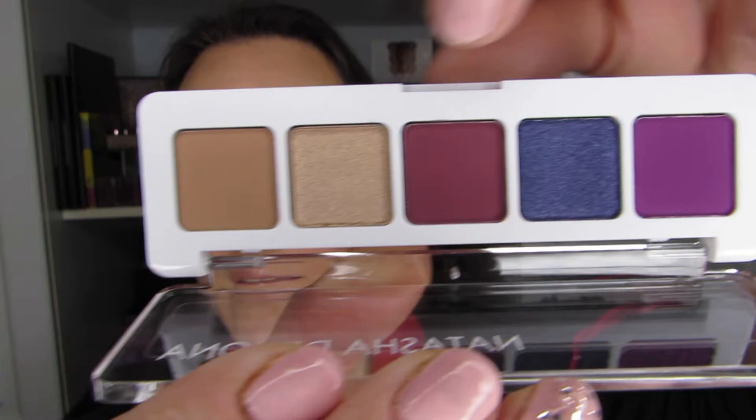I was very excited to get this palette for $13 Canadian — I think it was $13 and change. Really a great price. And what really attracted me to the palette are these three shadows. I have similar shadows in my collection, but to have purples like this that I can take with me on the go was pretty exciting.